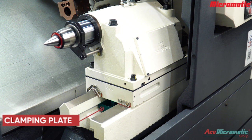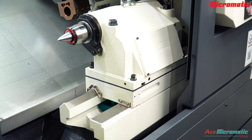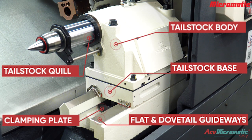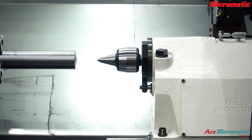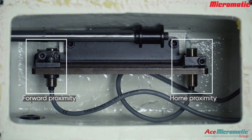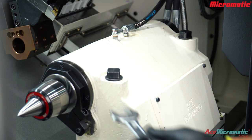The clamping plate secures the tailstock assembly to the machine guideways by tightening it, providing stability during machining. Quill movement pressure is limited to 12 bar. Proximity sensors detect the tailstock quill's home and forward positions.